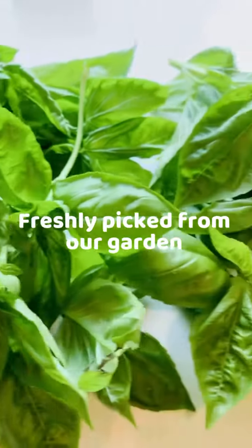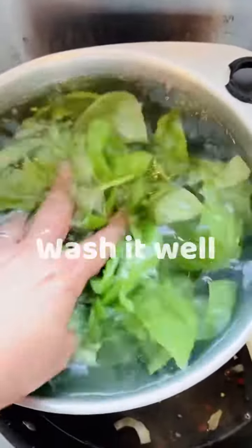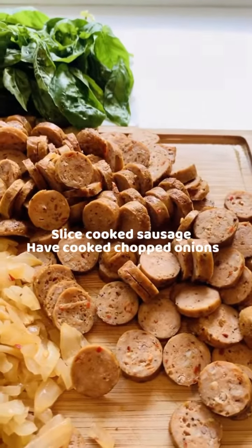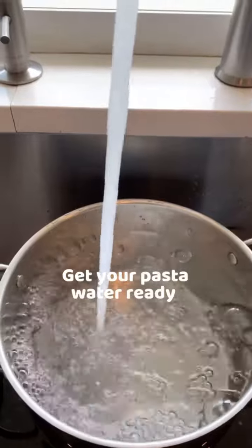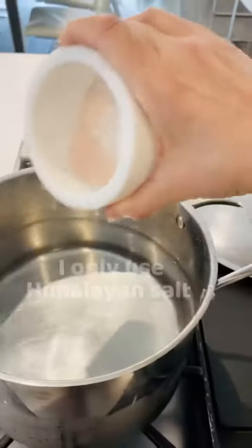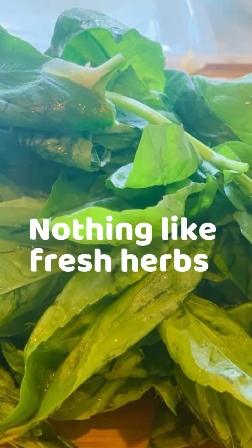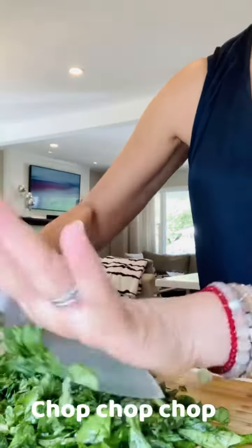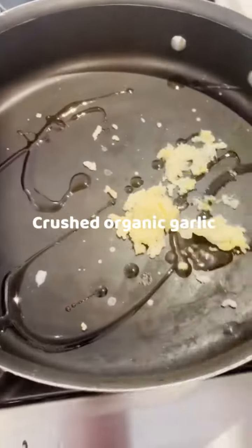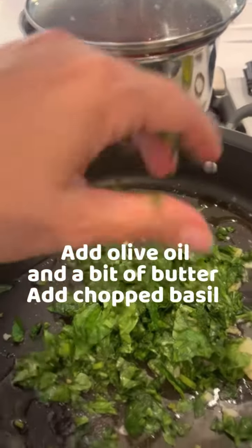I just picked some organic basil and added all these ingredients chopped up into a pasta dish — garlic, olive oil, fresh basil chopped up. It smells so good.